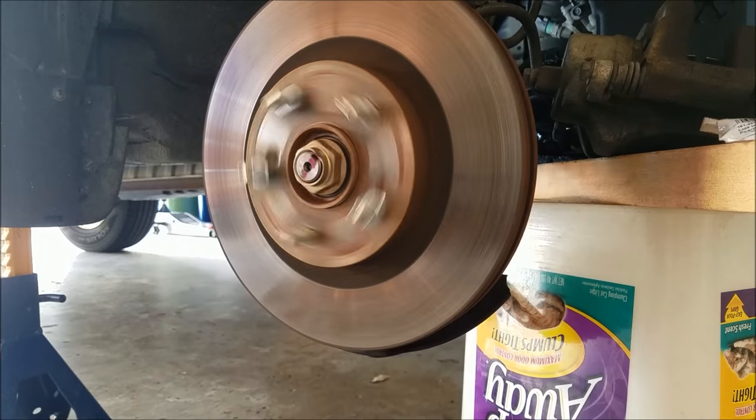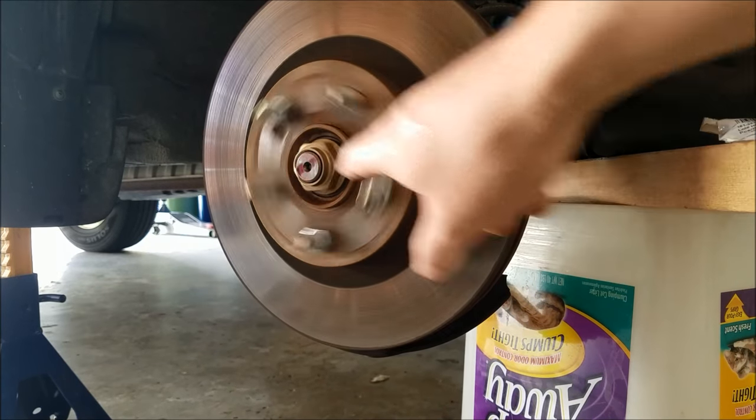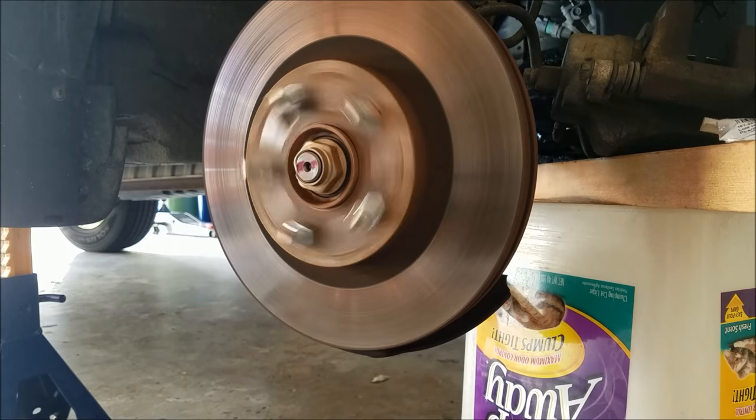I flipped the rotor around and now I'm going to do the front side of the rotor. I found out it's actually easier to not use the drill on this side — it's easier to use it on the back side.